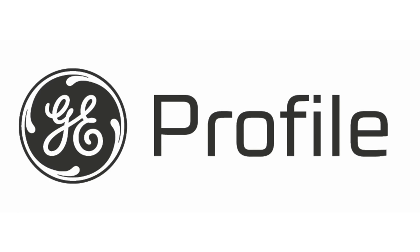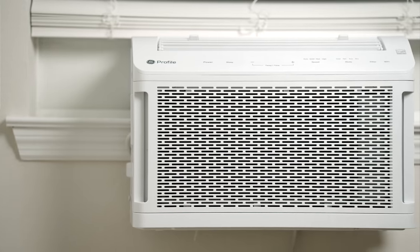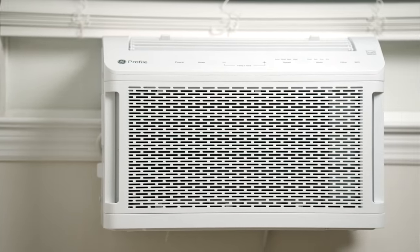This video is sponsored by GE. Today we have an interesting video for you — we're going to be taking a look at the GE Profile Clearview Window Air Conditioner. In case you can't tell just by looking at it, it offers a clear view straight outside your window, which is the unique selling factor of this AC. So let's talk about it.